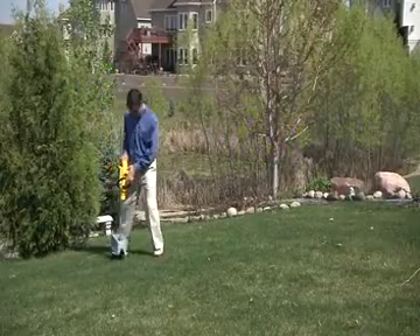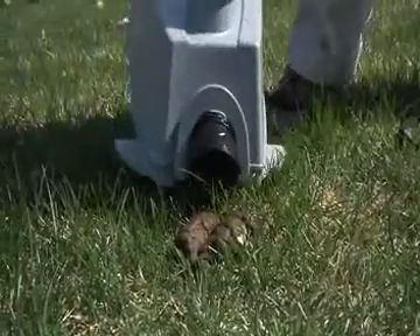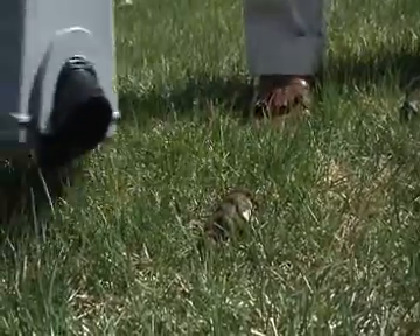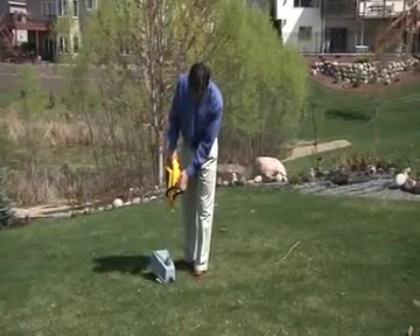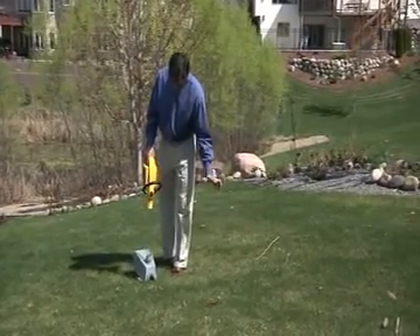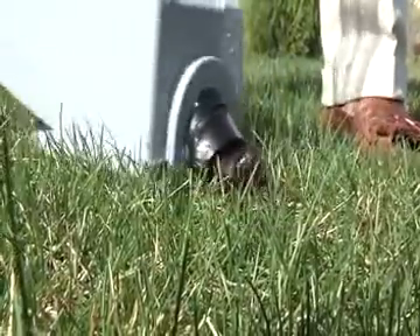Squeeze the trigger to start the Pooch Power Shovel and push the nozzle into the waste. Most of it will disappear into the waste bag immediately. If it's slow to pick up, let go of the black handle and shake it slightly like this — it'll pop right in. It's all in the wrist action.